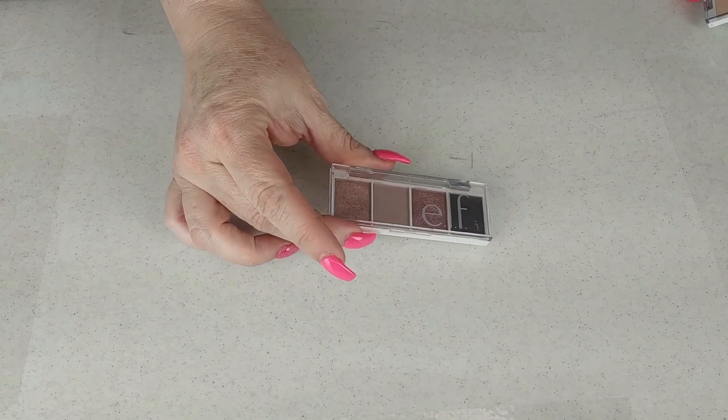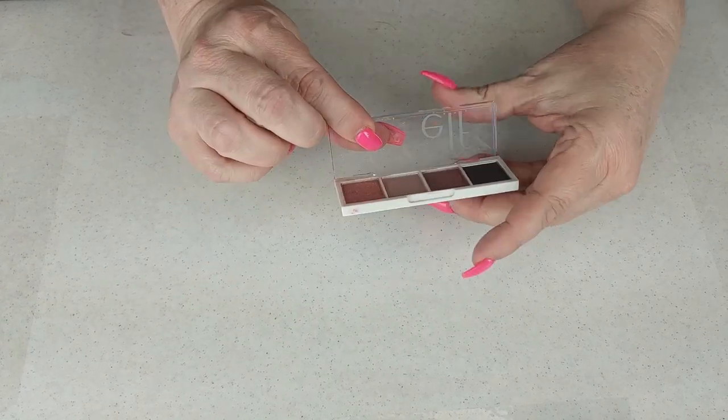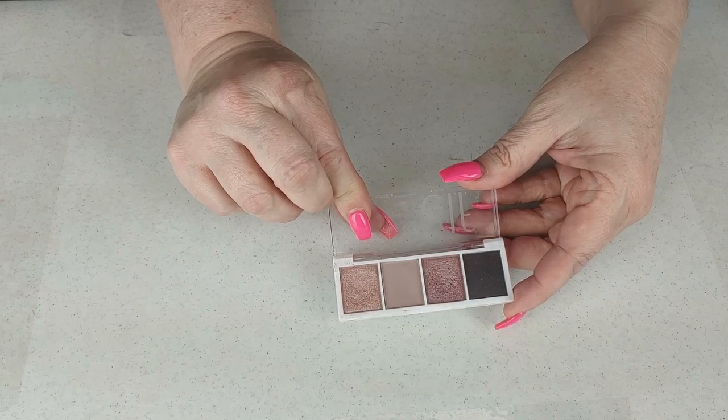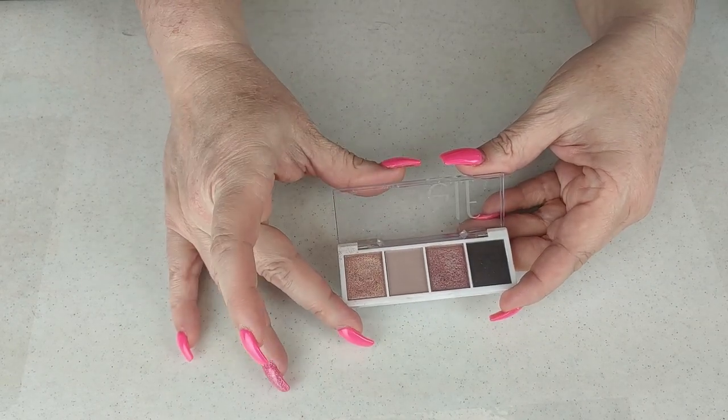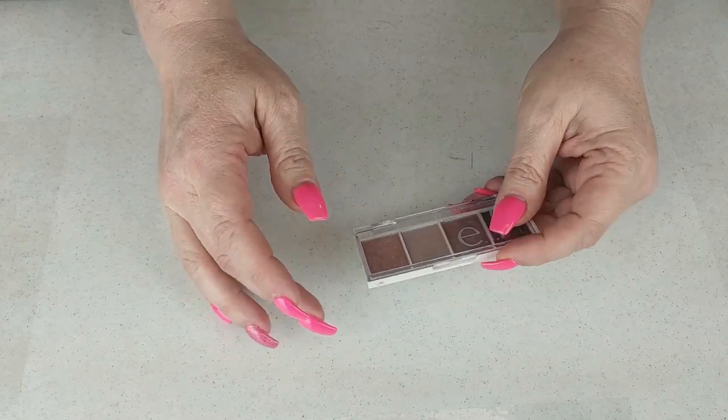Let's go ahead and get started. We're going to start with the ELF bite-sized palettes. The first one is the ELF in Rosewater. I do like this palette a lot — it's very pretty. It has a cool neutral color story. I don't use it a lot, but I have used it a few times and I like it. I am going to keep it.